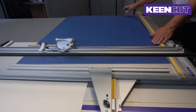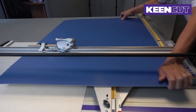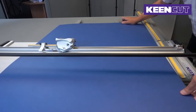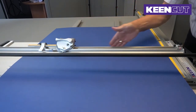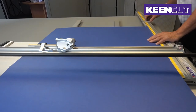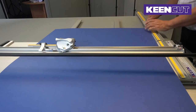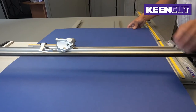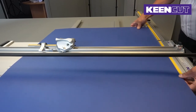We can lift the margin guide aside for the moment. We are cutting with the vertical cutter along this side of the slideway, and I'm going to use our measuring stop here to cut a 45 centimeter by 35 centimeter blank.